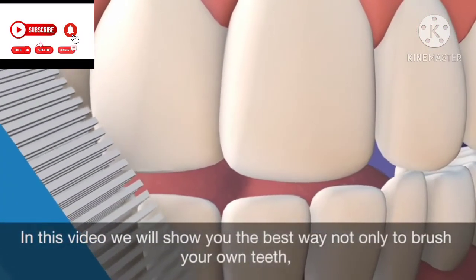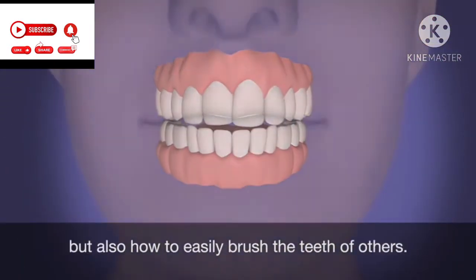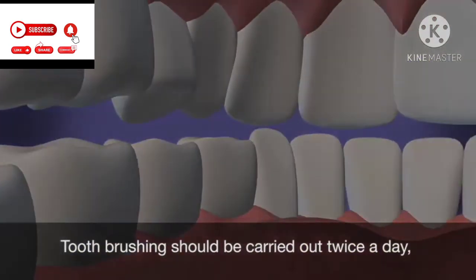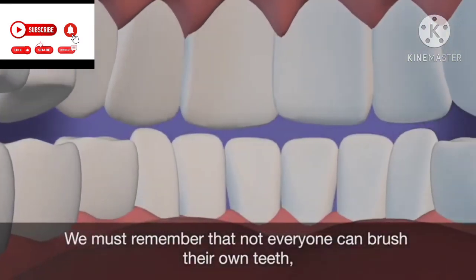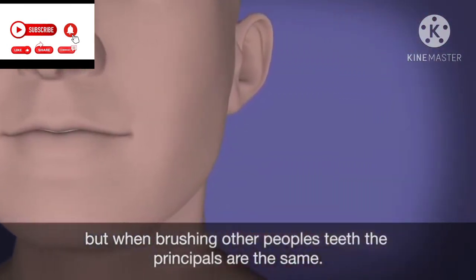In this video, we'll show you the best way not only to brush your own teeth, but also how to easily brush the teeth of others. Toothbrushing should be carried out twice a day, in the morning and last thing at night. We must remember that not everyone can brush their own teeth, but when brushing other people's teeth, the principles are the same.